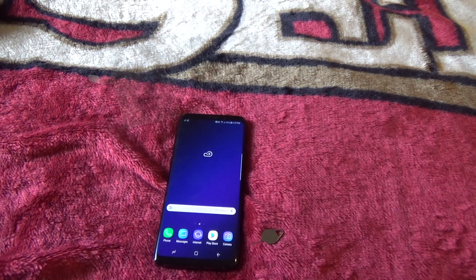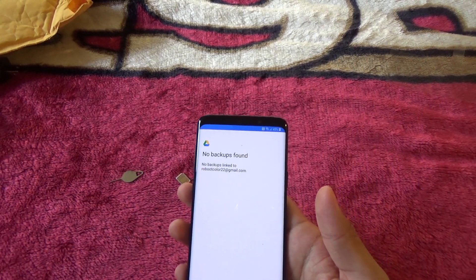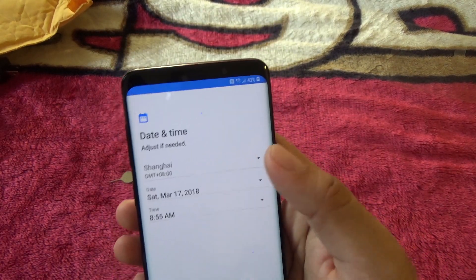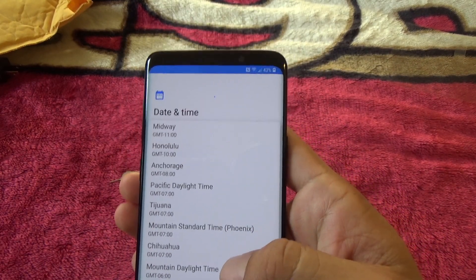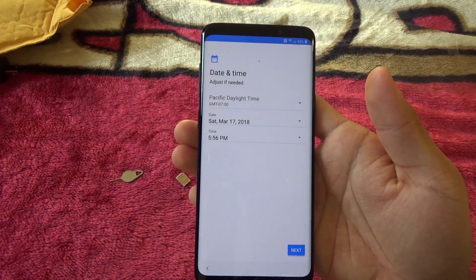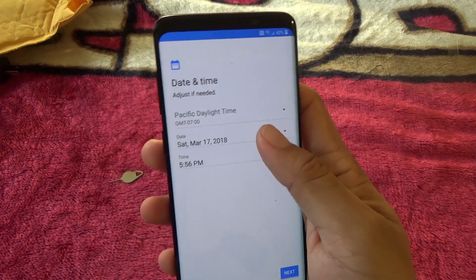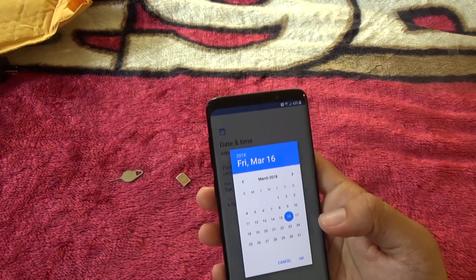Continuing on with the setup — I accidentally messed up my password. I feel like I can hold the phone with one hand pretty comfortably. Let's set the time zone — Pacific Daylight Time, and it is 5:56. Checking the date — it is Saturday, March 16th.